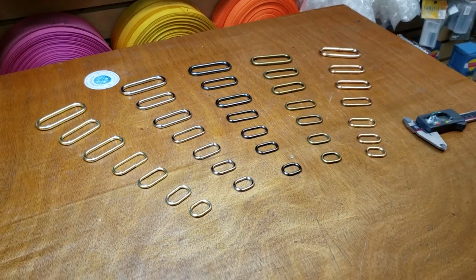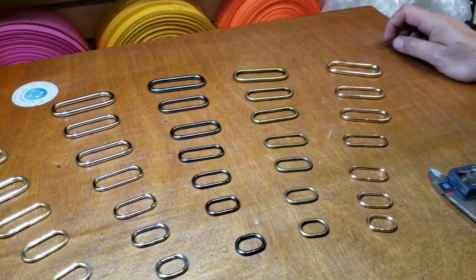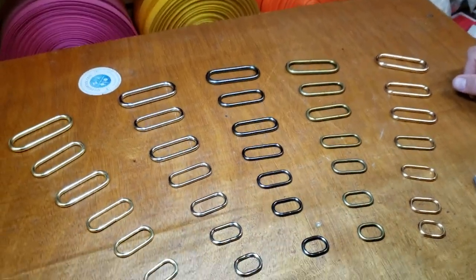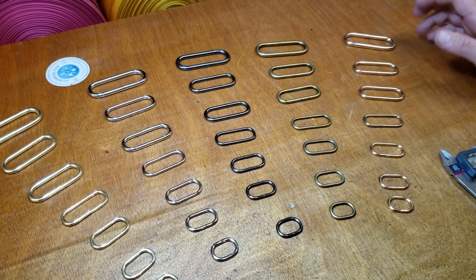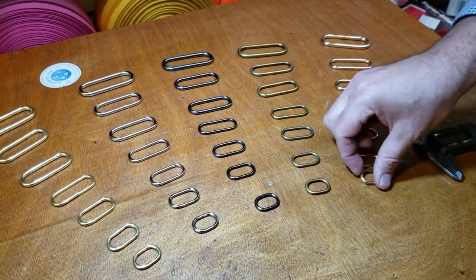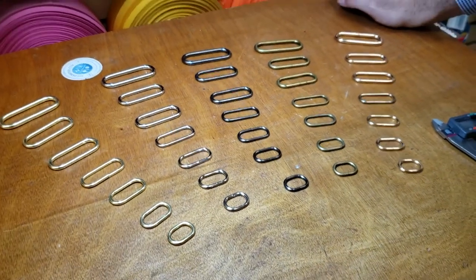Hello everybody, this is David from goldstartool.com and today I'm going to show you a new arrival of a beautiful hardware called oval ring. This is one of my favorites when it comes to rings — these are for making belts, bags, purses, backpacks, clothing, garments, whatever you need. They are not open, they're closed, and they're very strong.